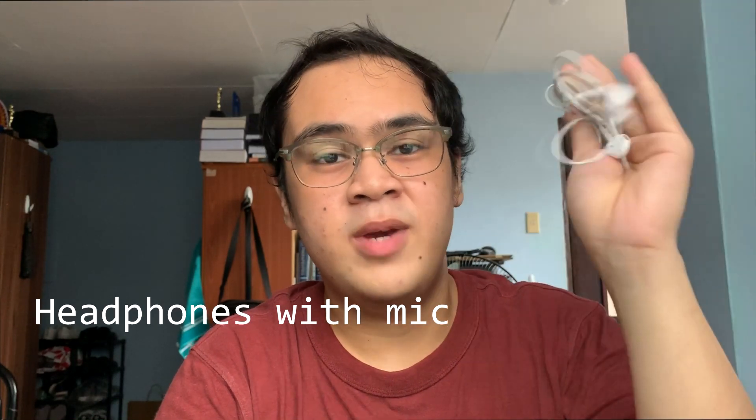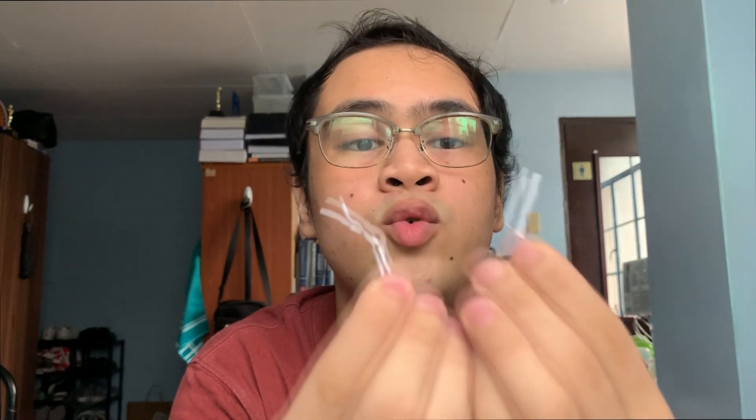The things you'll need are just your headphones. I'm using my iPhone headphones and two bobby pins. However, I don't have bobby pins so I'm going to use these two wire things for your cables and chargers. Hopefully it will work.